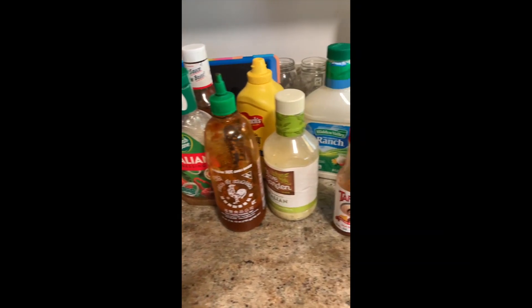All right y'all, so it's time for a new challenge — it's the condiment shake challenge. What I'm gonna do is I have a whole array of condiments, a whole bunch of them here, and I'm gonna put them all in this cup and then blend it up, and then we'll see how it tastes.